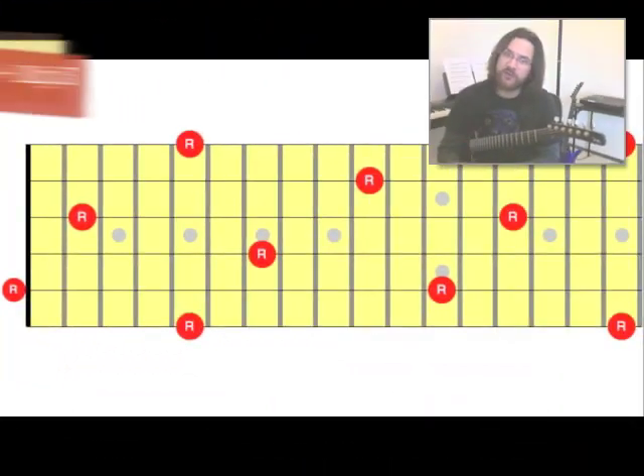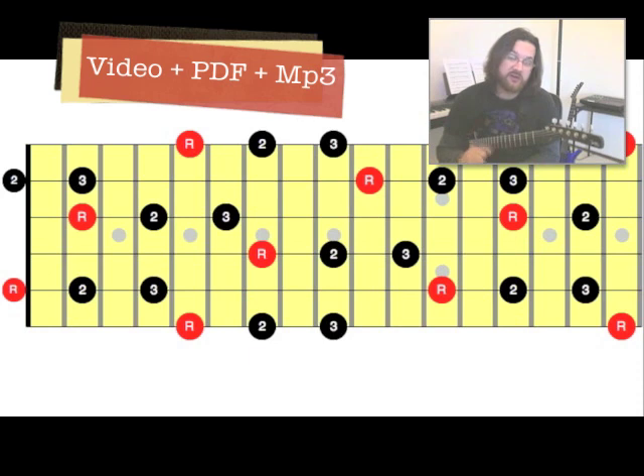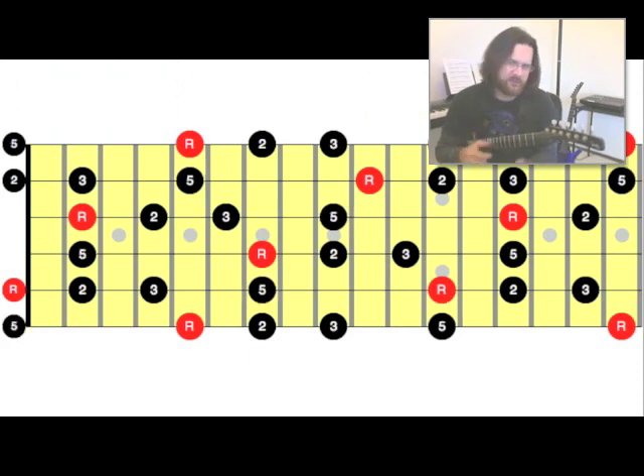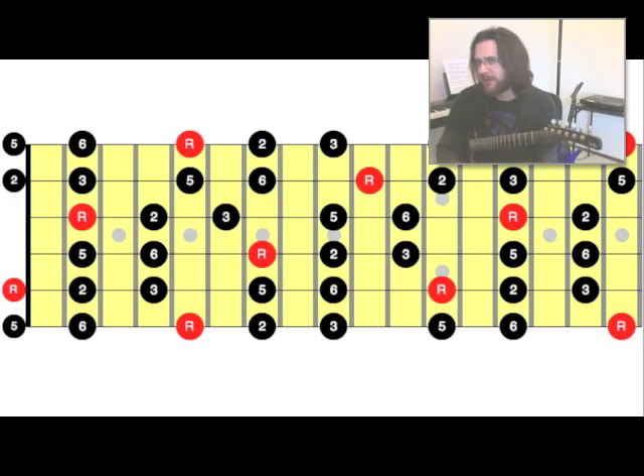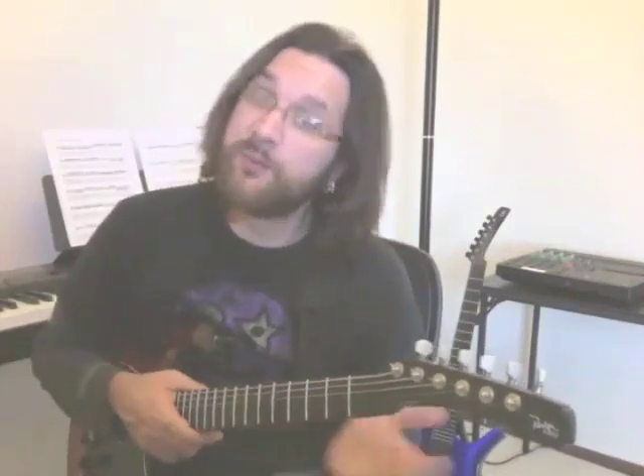If I write down all the notes found in the major pentatonic scale on a big fretboard, it will have a lot of notes — so many that it's going to be almost impossible to memorize, and it's going to be a waste of time because there's a technique you can use. See that big fretboard? We're going to split it into smaller sections: positions.